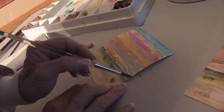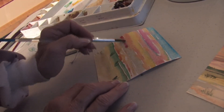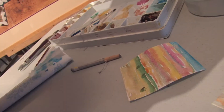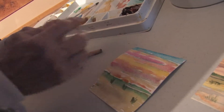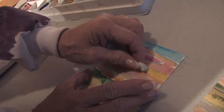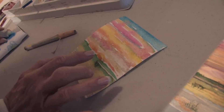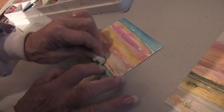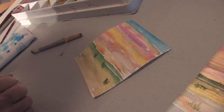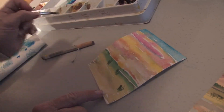Now the favorite thing that I like to do when I get to the very end, and I've got the colors about where I want them, I want to put a few clouds in the sky. So I pick up a piece of paper towel and I start removing just a little bit of the color, just to make for a variation in the clouds. I want to make sure that down here I have a really bright yellow — I lost a little bit of my yellow, so I'm going to make it a little bit yellower right down here to make it look like the sun is setting.